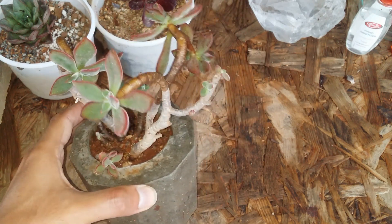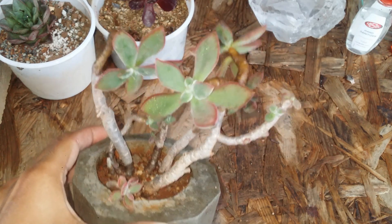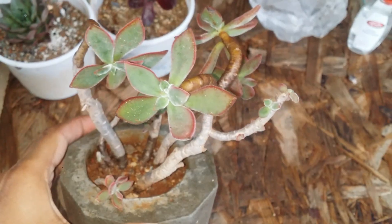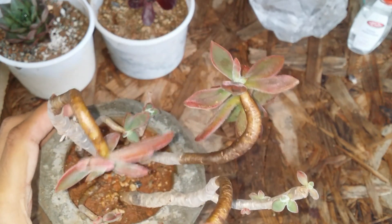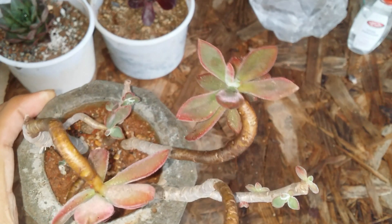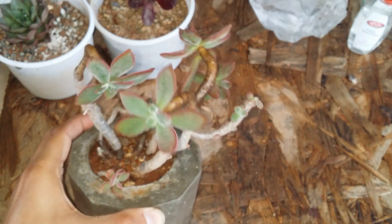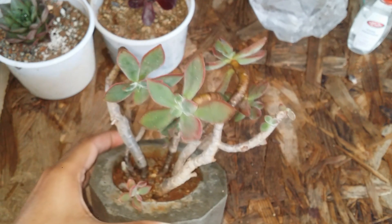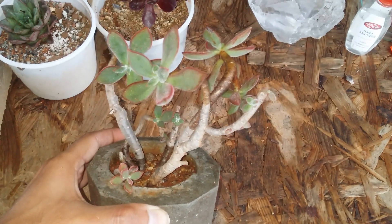Their dormancy is during the winters because they belong to the genus Echeveria — summer is their active growing period. If you want to add fertilizers, you can do it during the summers. During winters, please do not add any fertilizers. Also, if you already have nutrients in the soil, do not add more, because Echeverias prefer a lean nutrient soil — they do not like very organic soil. Keep the fertilizers as low as possible.